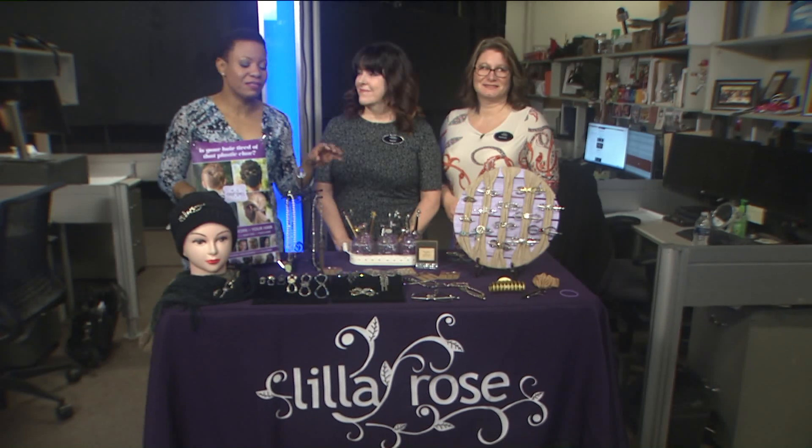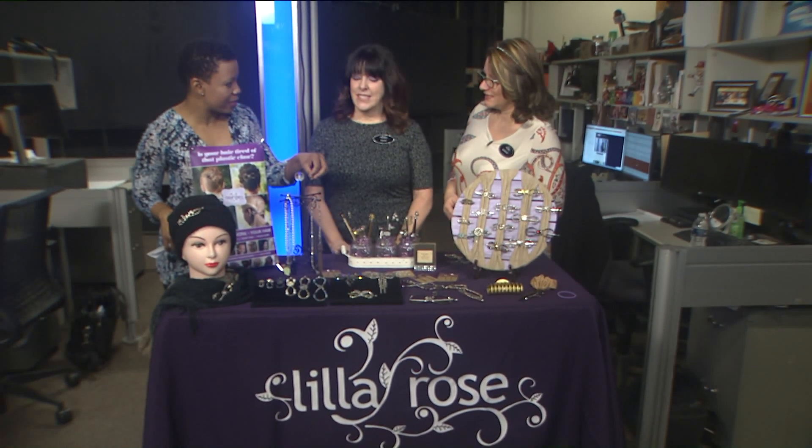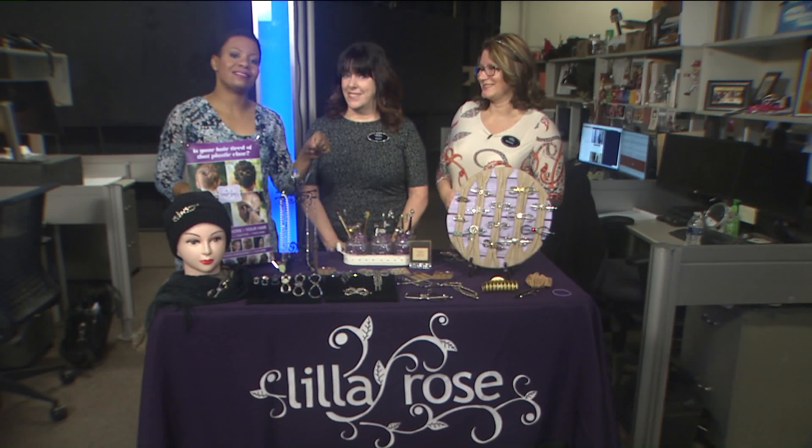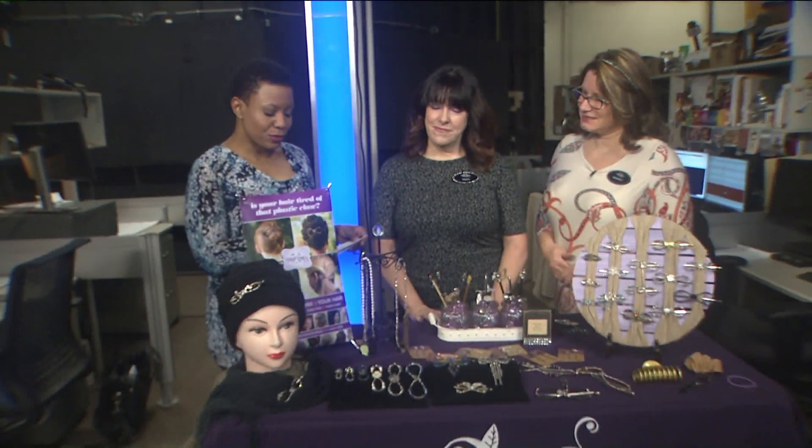Thank you so much, Margie. We have some items here that, if I just heard correctly, the entire company was created by a man for his wife. That is a gentleman right there. This is Susan Lutz, independent stylist for Lilla Rose.